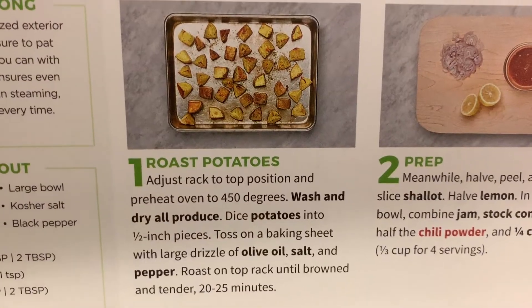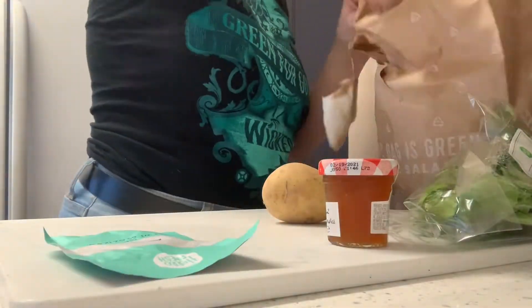All right, so it's about three hours later. The hair is up, the glasses are on, and I'm about to start making this HelloFresh. I was gonna wait for my husband but he had a long day at work today, so I'm just gonna start and if he wants to join in he can.